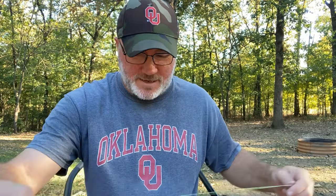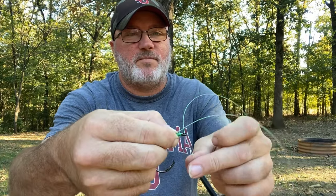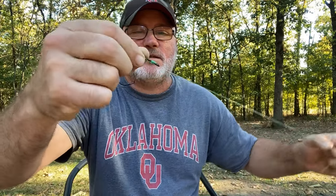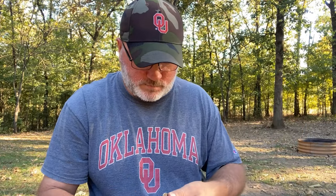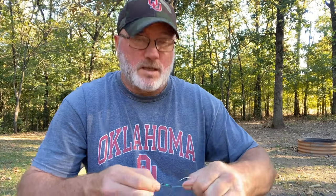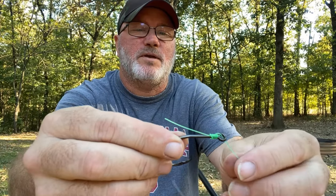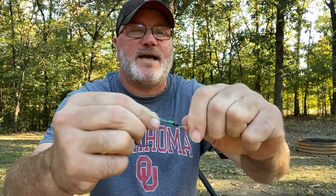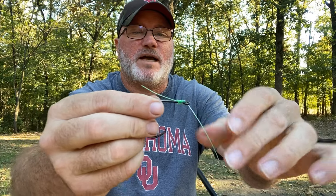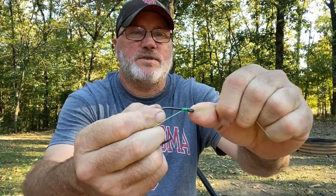Once you've done that, run your line through the back of the eye. Cut this off — I usually make this about six or seven inches. It'll loosen up a little on you and that's fine; it pulls back tight. If you don't like that, you can put a little drop of super glue on there, pull it tight, hold it for a few seconds and it'll stick.